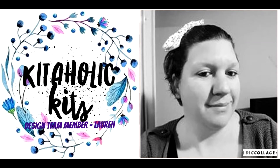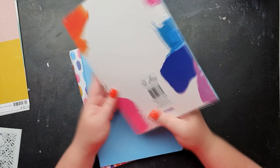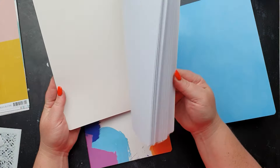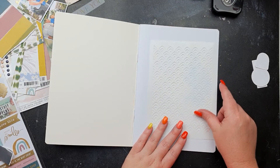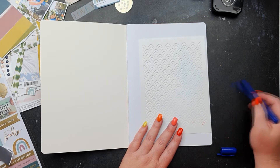Hey everyone, Lauren here, and this layout came together so quickly and it is so fun. I have brought two of these packets from Big W — they were on clearance and they are so cool. One is dotted or bullet dots, one is lined, and one is just plain paper like I've got here.